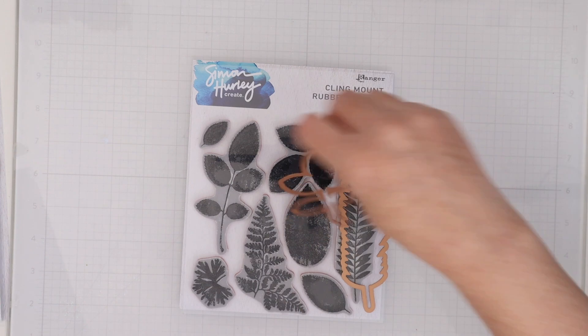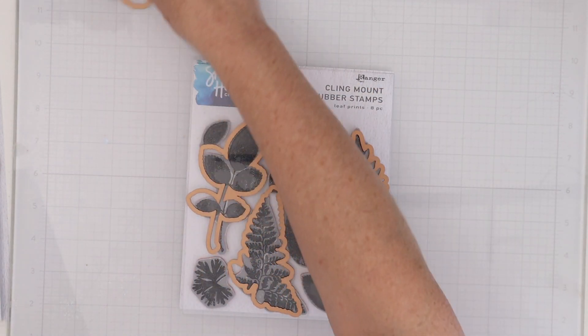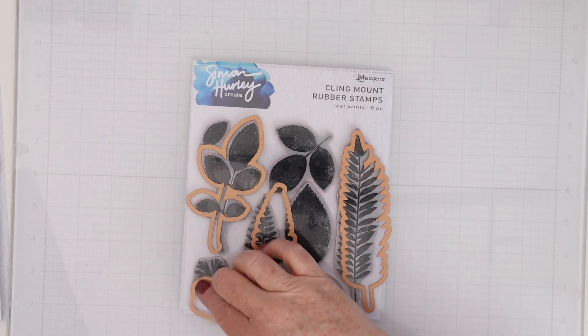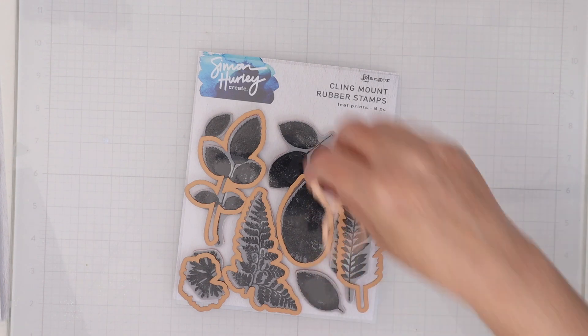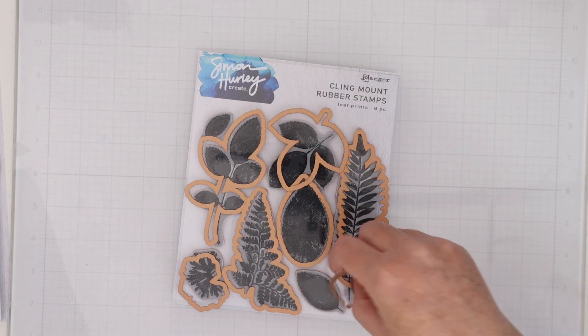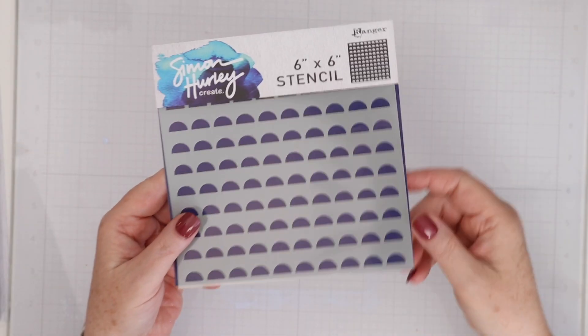This is the stamps and dies called Leaf Prints. These look like if you took leaves from outside and printed them with paint — that's exactly what these look like. It is so much fun to play with these with a variety of inks to create multiple colored leaves. They're absolutely beautiful, perfect for the fall. And you can cut them out with those dies.